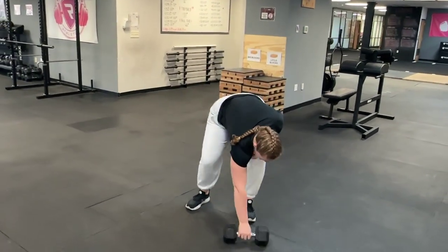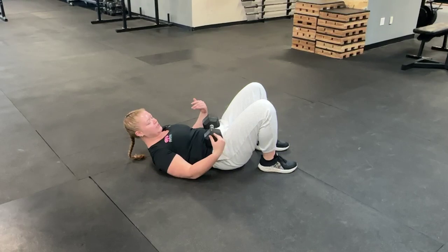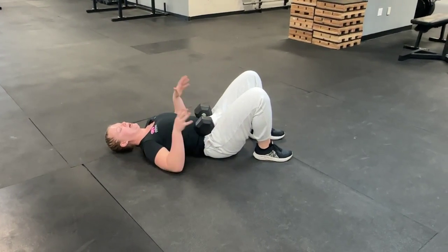We're going to start lying on the ground with a dumbbell. The dumbbell is going to be placed starting right on top of our hips. From here, I'm going to pull my feet in towards my butt, keeping my legs flat on the ground. I'm going to make sure first that my low back is flat on the ground to make sure that my core is stabilized.